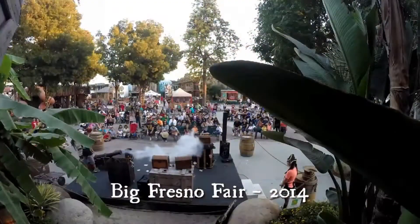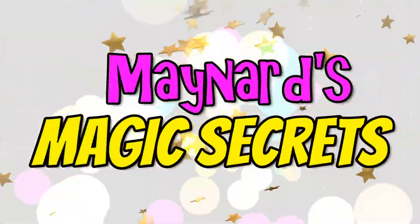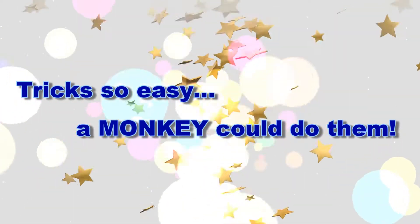Hey there, I'm Maynard the Talking Monkey. I perform with Jack Spareribs' show, and we're going to teach you Magic Secrets! That's right, it's Magic Secrets — tricks so easy, a monkey could do them.